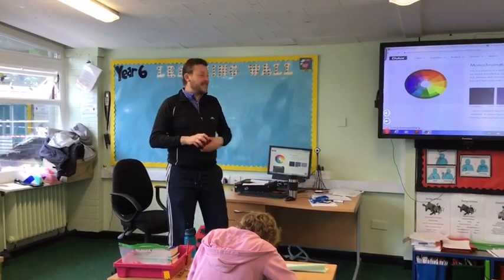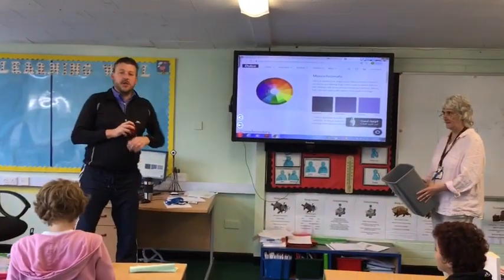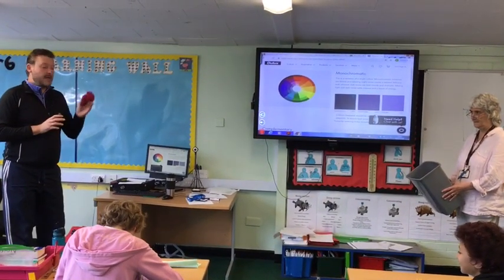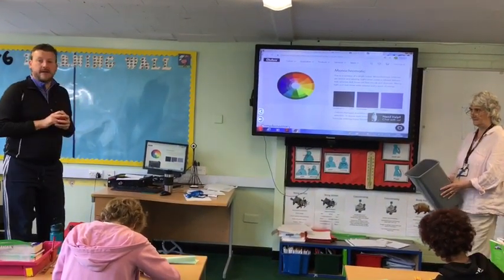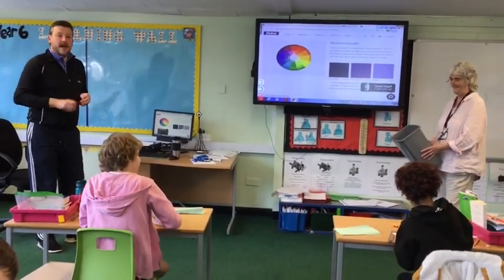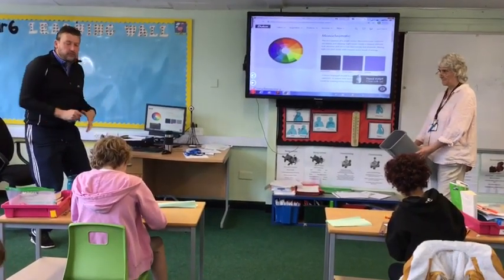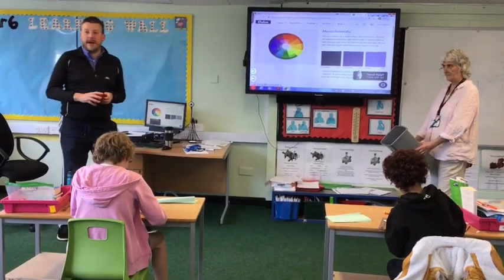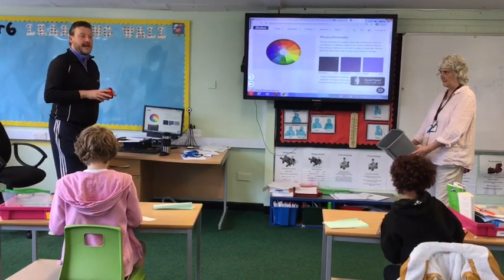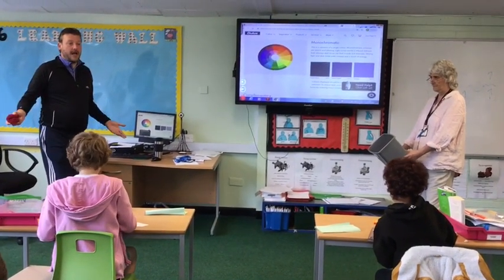Welcome to the Sock Olympics and Bucket Catch. My sport is: how many times can you get the sock into the bin in ten goes? Find yourself a friend who's going to hold the bin, then stand approximately two body lengths away from the bin, and see how many times you can get it into the bin in ten goes. Are we ready? Yeah!